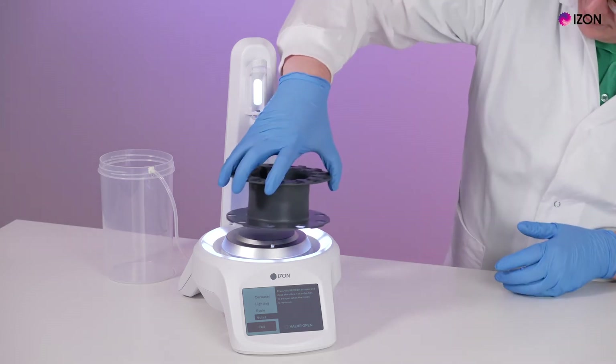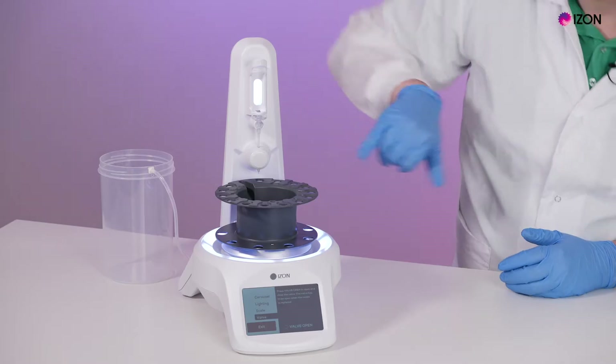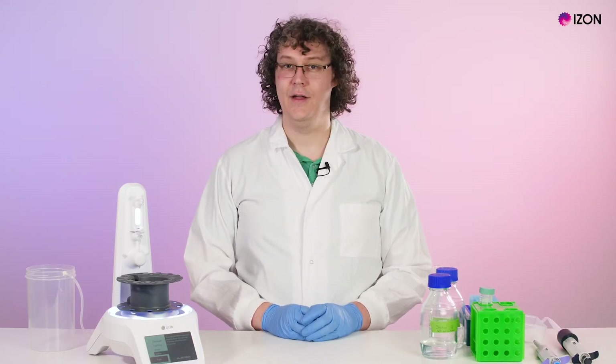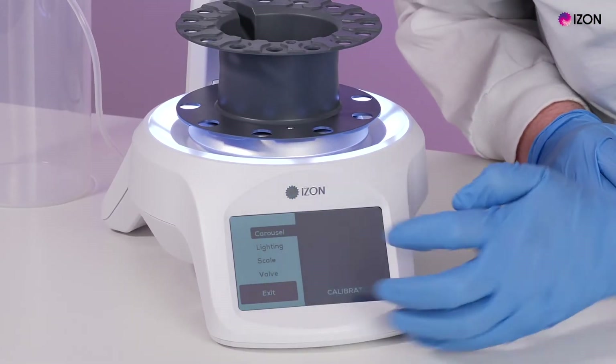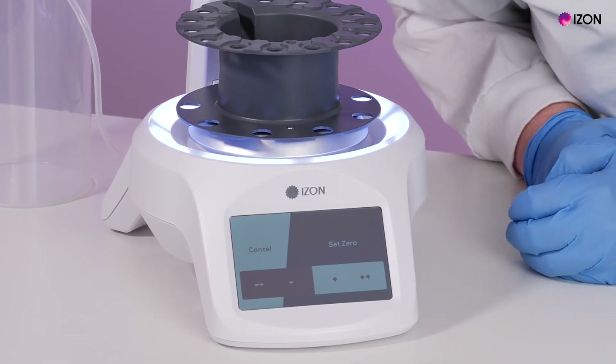Mount the carousel and check that the nozzle aligns with the flush position. This is the hole without a groove for a collection vessel lid. To change the position, select Carousel in the setup menu and maneuver the hole to be directly below the nozzle, then press the Set Zero button.